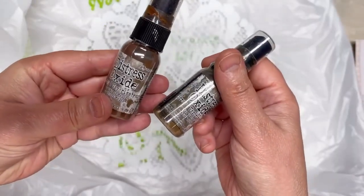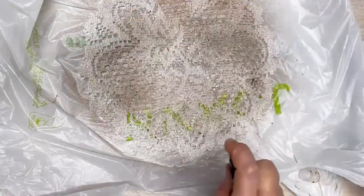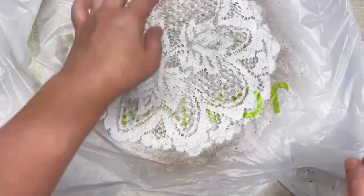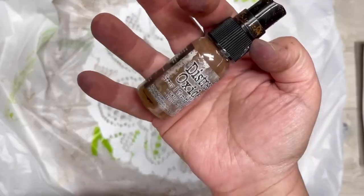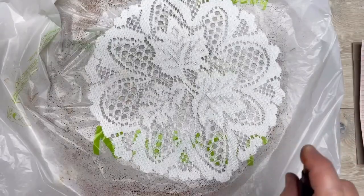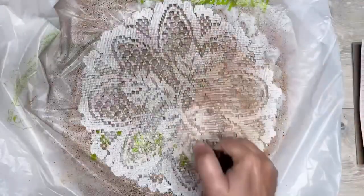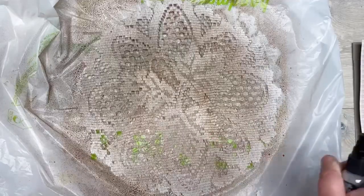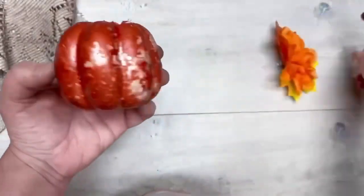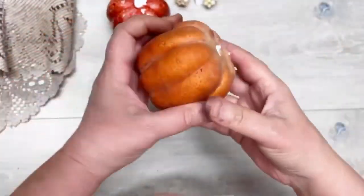We start with some doilies that I got from Dollar General — take the tag off — and then I'm spraying them with this distressing spray. I do both sides. One I did with walnut, the other with vintage photo, and on both I used the smoky one. These come in a pack of three and I got mine at Michael's. Let it dry — it'll stain your hands bad, you'll see my hands.